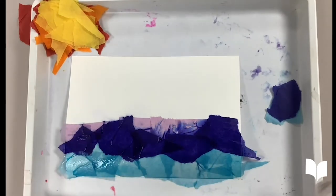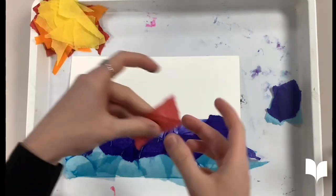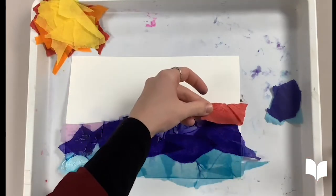Now that I have my cool colors down, I can lay down my warm colors — so my red, orange, and yellow colors — and we're just going to repeat the same process that we did with our cool colors.